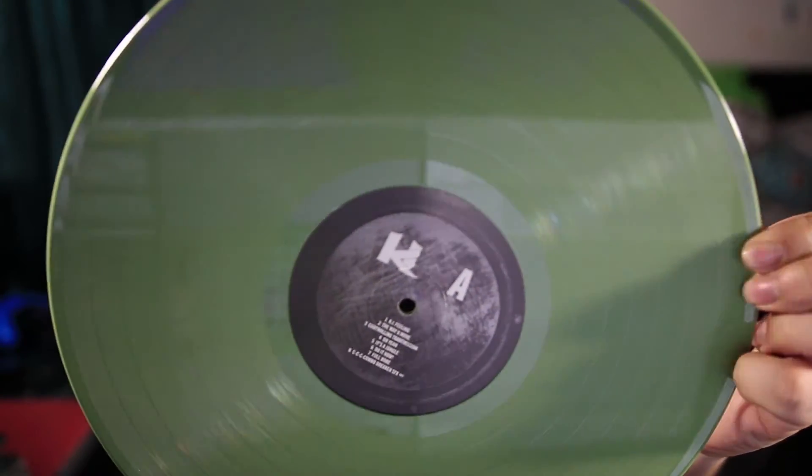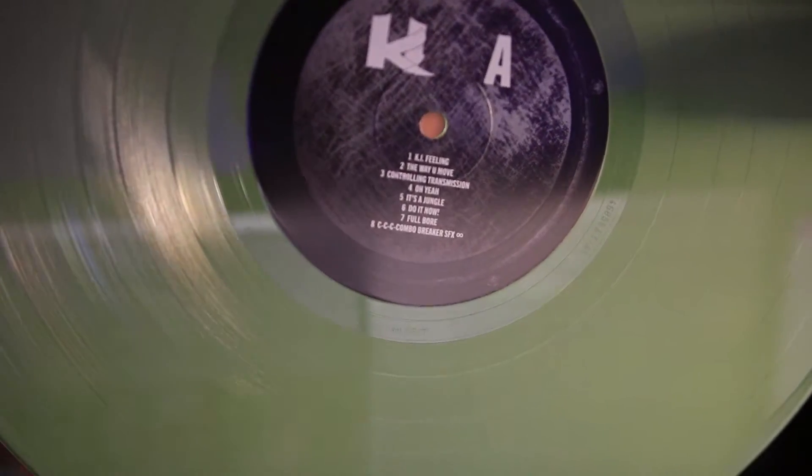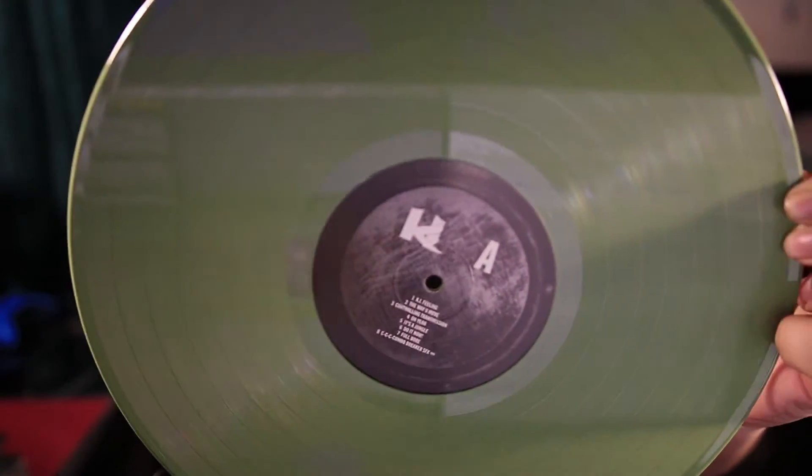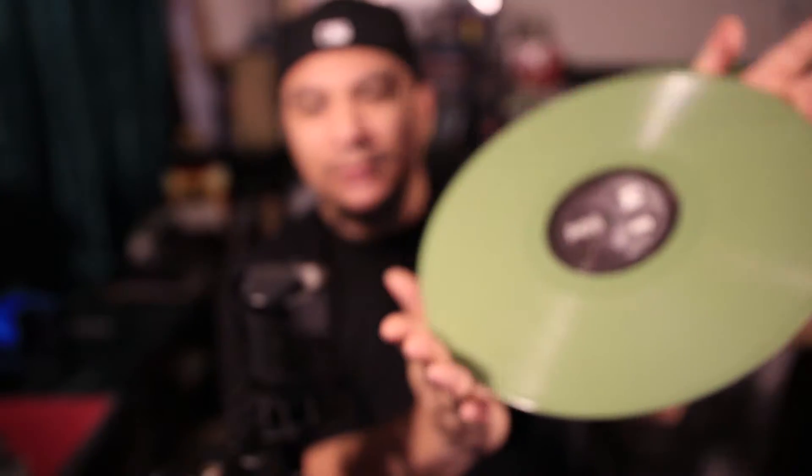Let's go ahead and pull the vinyl out of its sleeve. It comes in a black paper sleeve. The vinyl is a green color — like an olive — looks pretty cool, and it tells you the track names on there too. This is Side A and then Side B. I'm excited to have this. Let me show you my other video game vinyls.